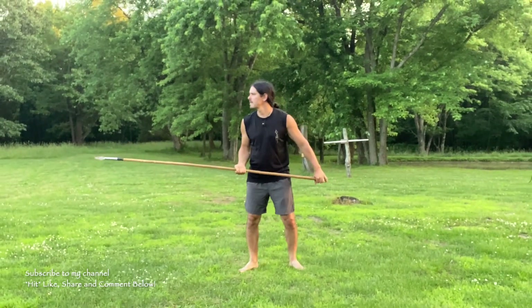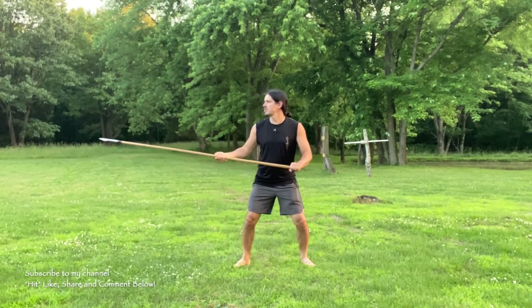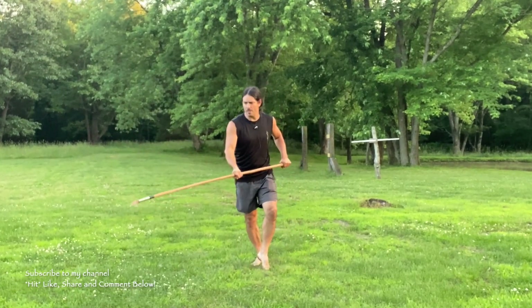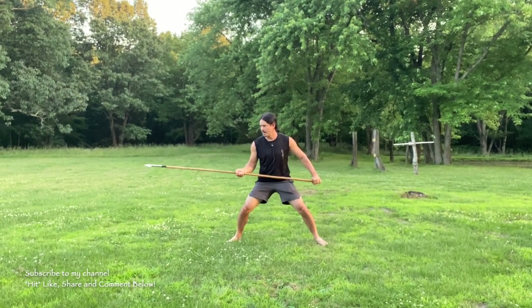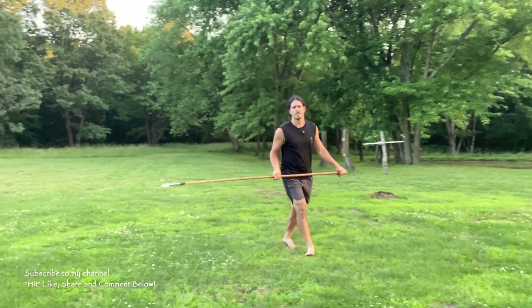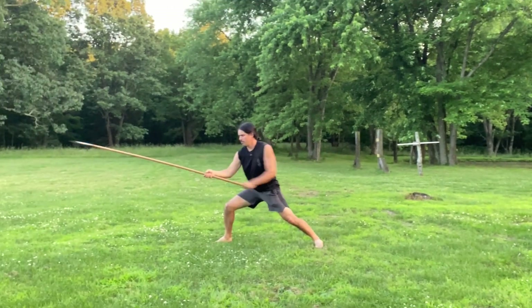Let me show you this from the side. From here I'm going to jab thrust. My opponent parries. I'm going to step off the line, beat their weapon down, step forward and long range thrust, bring it back. Let's show that again — one, two, three.